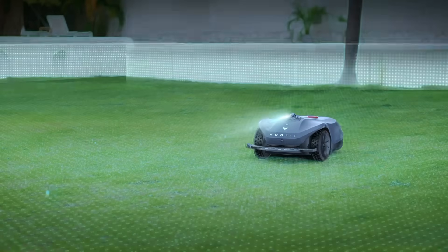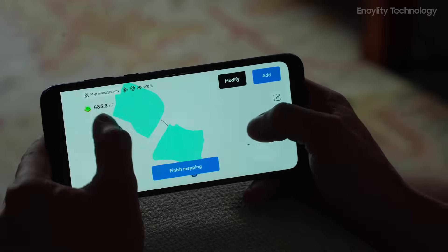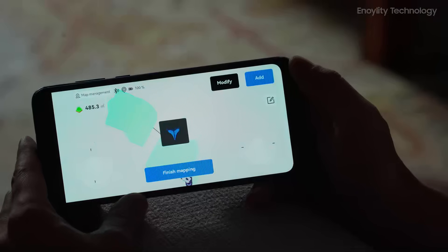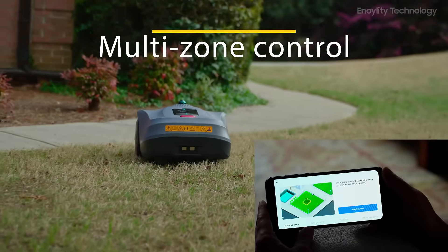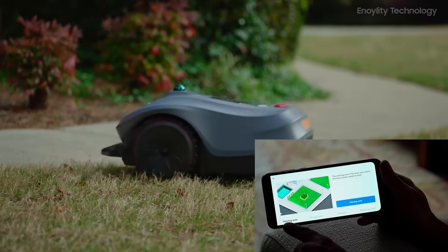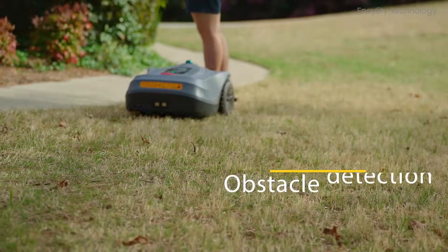One of the standout features of the Neomau X is its 3D LiDAR SLAM and Vision Fusion System, which enables centimeter-level precision mapping without requiring satellite assistance. This allows for 95% coverage path planning for complete mowing efficiency, multi-zone control with customizable settings for different areas of the lawn, no-go zones to prevent mowing in restricted areas, and obstacle detection as small as 1 cm wide and 15 cm high.